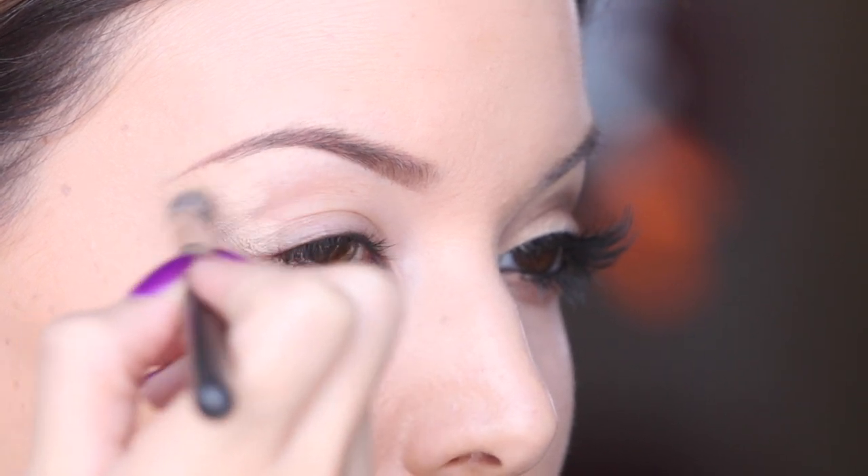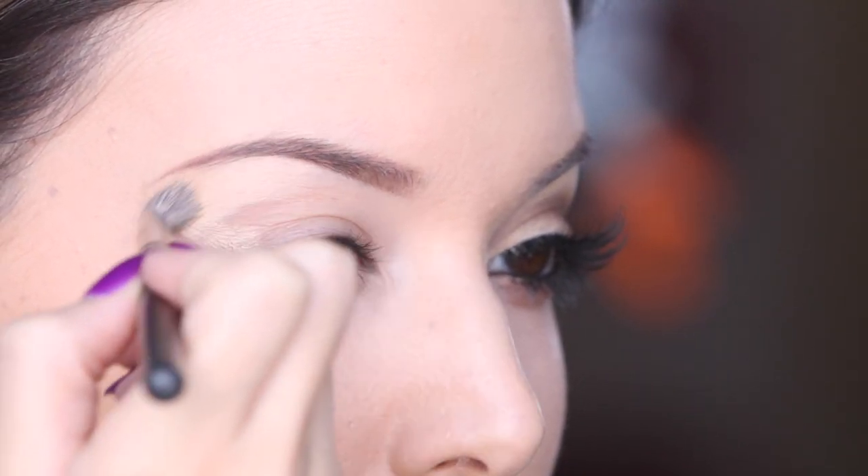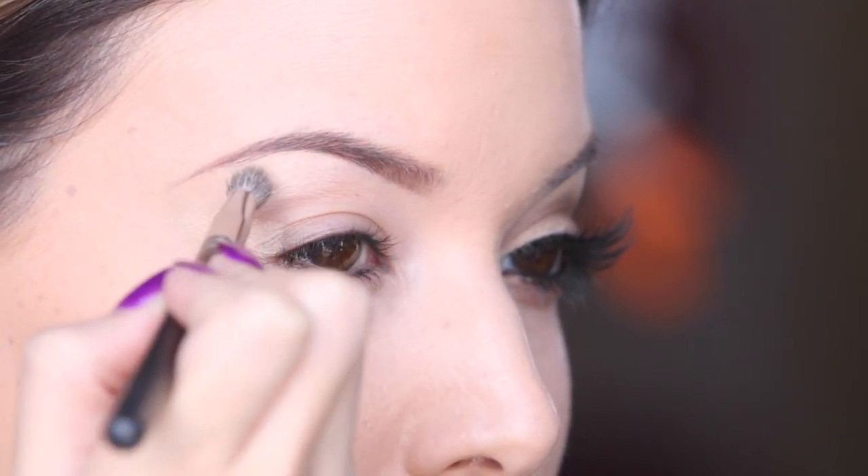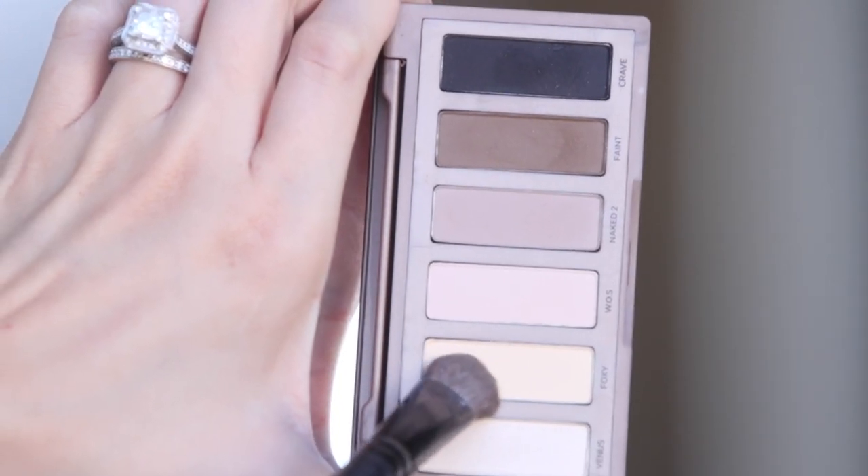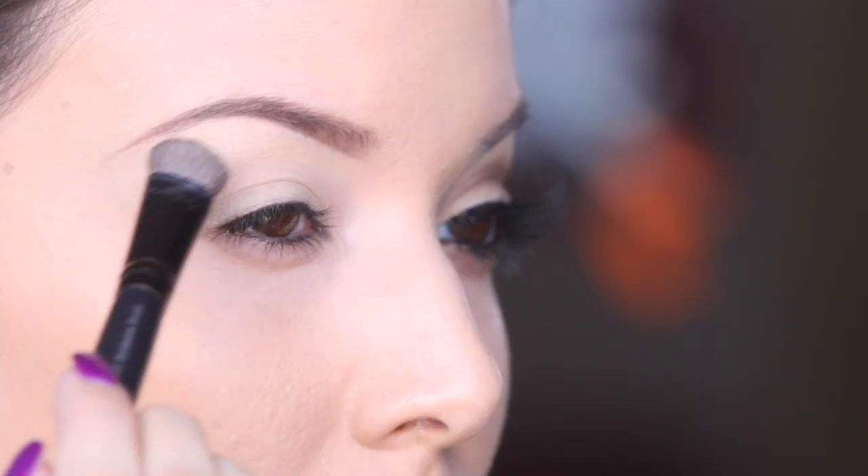First, I'm going to be prepping my eyelid with a base and I'm going to use the MAC Soft Ochre Paint Pot. Next, I'm going to be using the color Foxy out of the Naked Basics palette for my brow highlight.